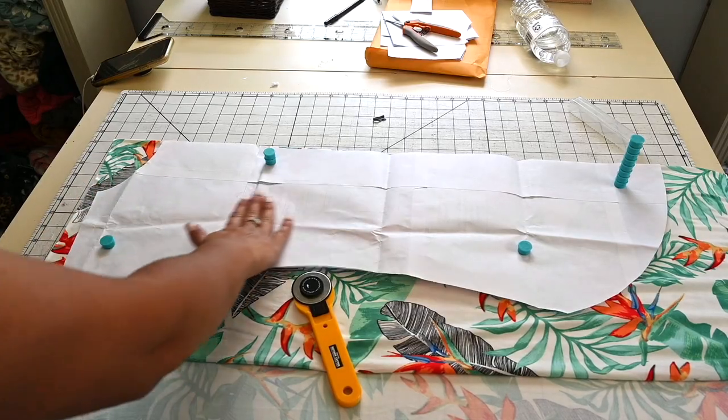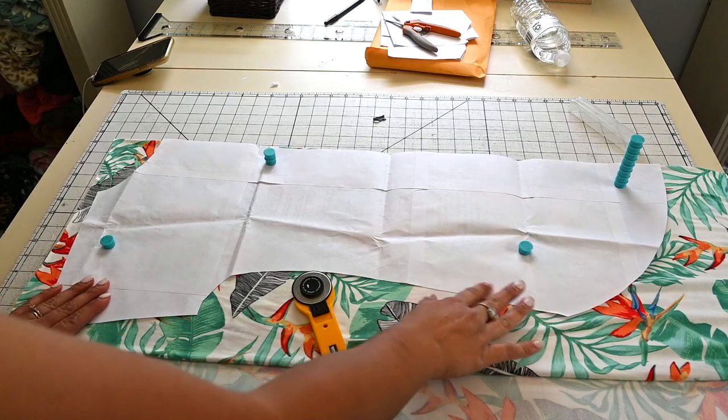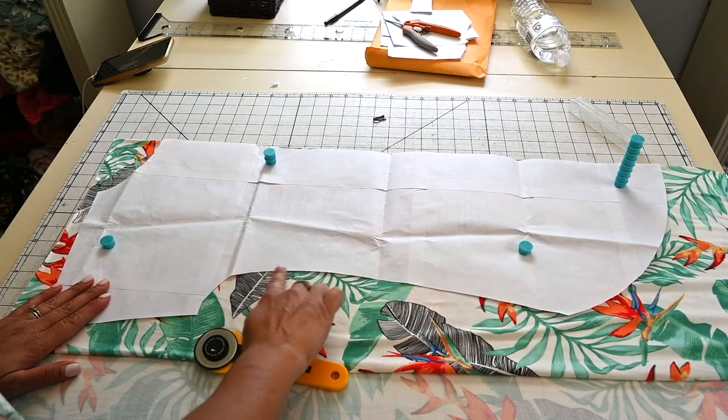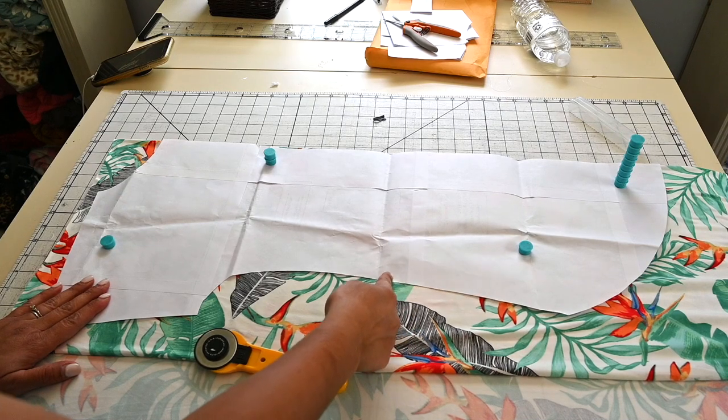Y'all, if this works out, it's going to be the easiest romper we ever made. Let's cut the fabric out. So I have here my Everyday Tee pattern — this is just the full pattern. What I want to do is cut it cropped because I'm making the romper. I want it to go kind of higher on my waist.